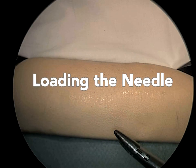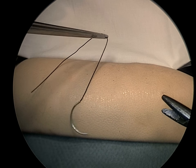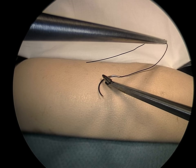In this first sequence, loading the needle at its mid-arc is accomplished easily by the principle that a curved needle will follow a curve.